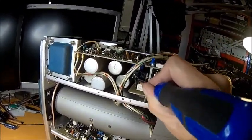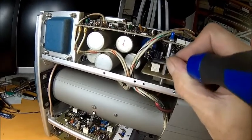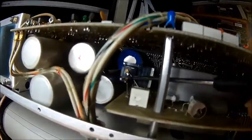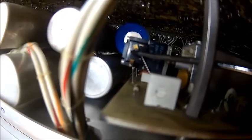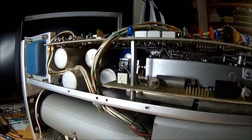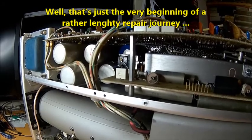Look at that — it's broken off. This is actually broken off here. At the end of my screwdriver — this thing belongs here, and it's broken off. That may be one of the reasons why you can't get a trace.